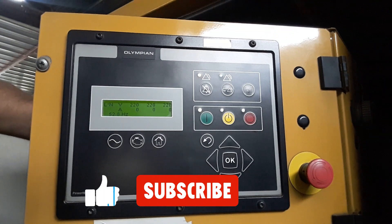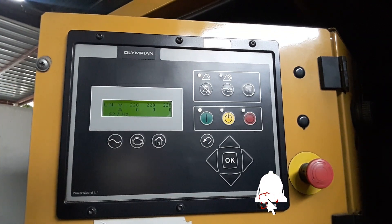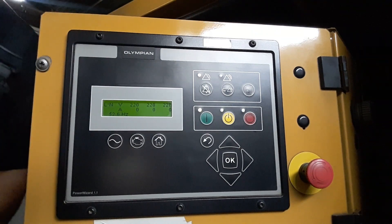If you liked the video, don't forget to subscribe to the channel and hit the notification bell to get notified when we post another video. Thanks for watching.